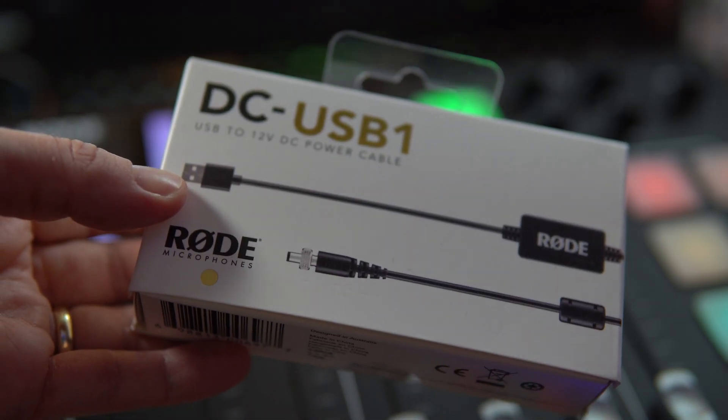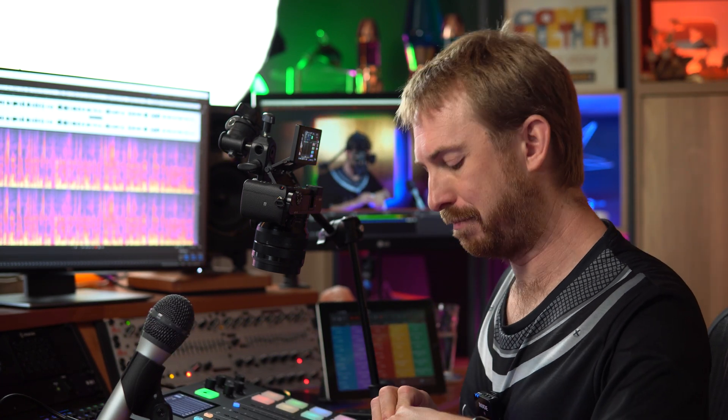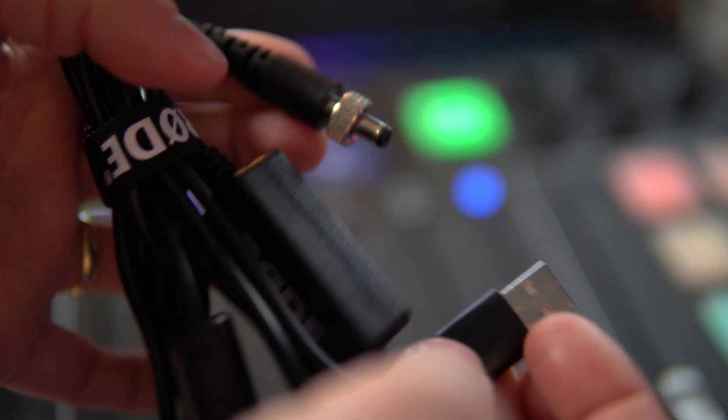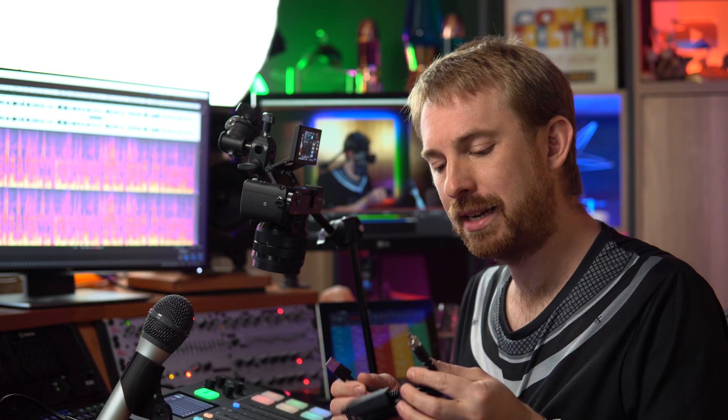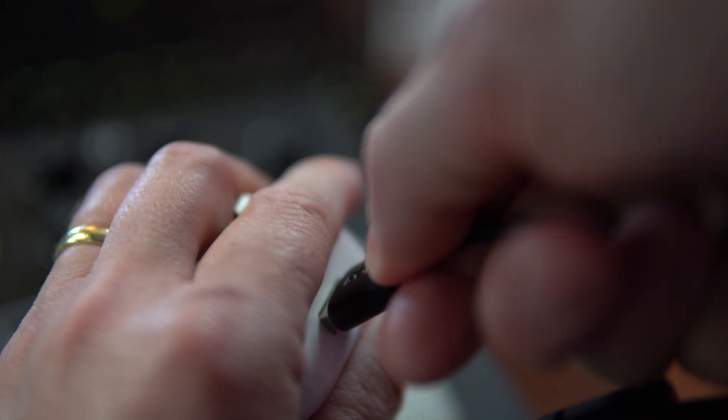Finally, before we get stuck into audio processing, the DC USB1 is amazing. Rode have done really well for podcasters on the move — it's simply the possibility to plug your Rodecaster Pro in using a USB cable. Now when I go out and about, I don't have to scramble for adapters. I can plug one end with the security lock into the back of the Rodecaster Pro and the other end into a USB hub. Important note: the USB port needs to provide at least 2.4 amps, otherwise you won't be able to power on the Rodecaster Pro.